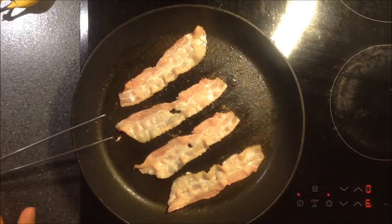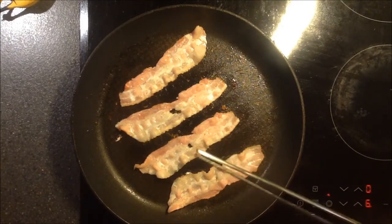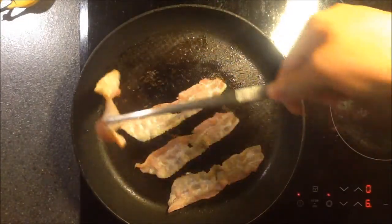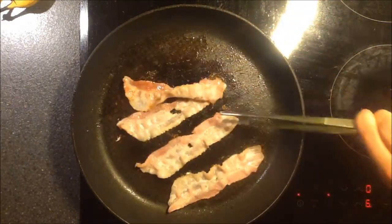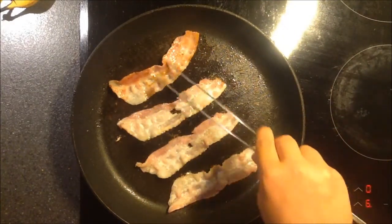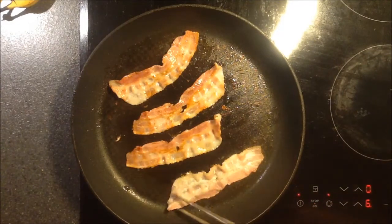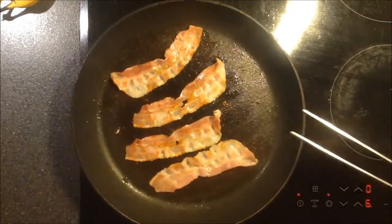Okay, now you gotta take whatever you can find to turn the bacon. I'm using a tong thing — it's really easy. You take it up and then turn it. It's the bacon! Are you not willing to turn around? Look, it's good on this side — it's so good. Hopefully all the other ones are as well. And this one — yes, yes, yes. And the last one, not as great, but it will do for now.